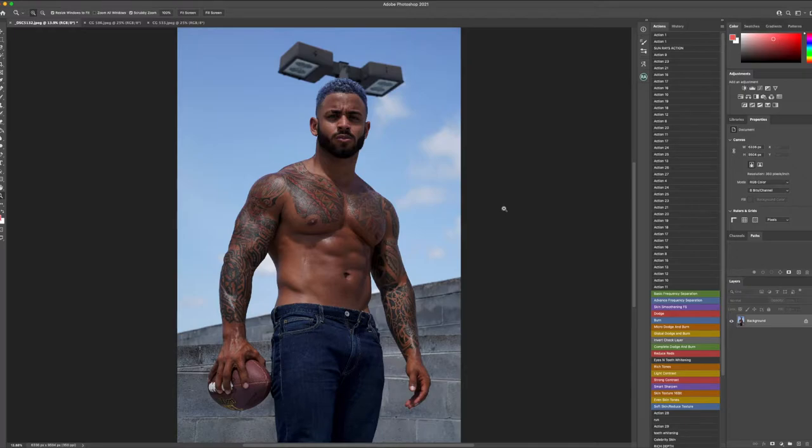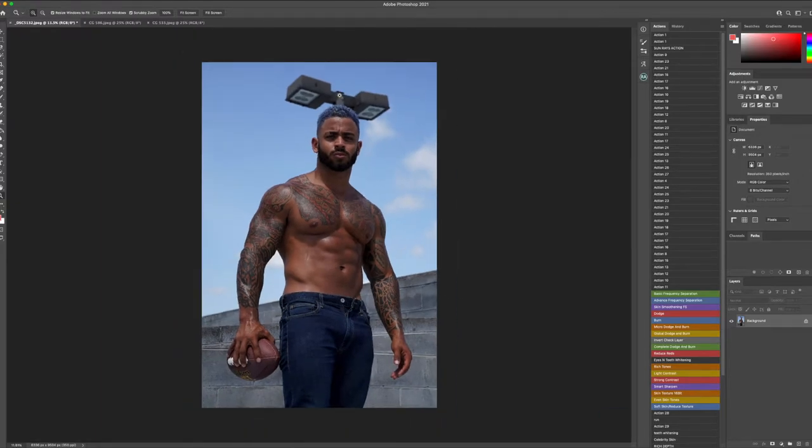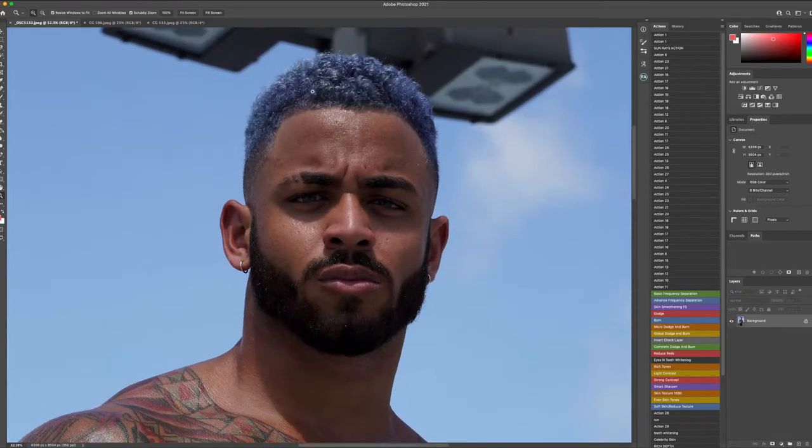The first thing I like to do when getting into the retouching process is go in and analyze what needs to be done in the particular image. This is a pretty clean result, but there are things I'd like to clean up — maybe a little skin blemish, cleaning areas of the beard where light is popping out making it look like gray hair, cleaning up skin texture and tonality. We also want to do some color grading and dodge and burn in darker areas, because once we get into color grading, a lot of detail will be somewhat suppressed.